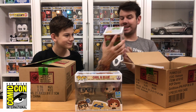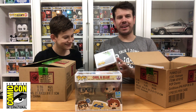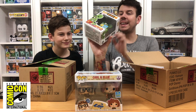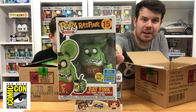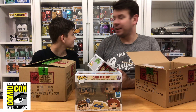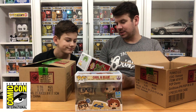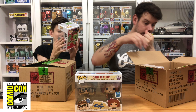The next one is Rat Fink — the GITD, glow in the dark version. Again there's a little box damage but we definitely wanted to get these. We like chrome pops so we definitely had to get the chrome ones as well. Have a look over that one for box damage while I get the next one out.